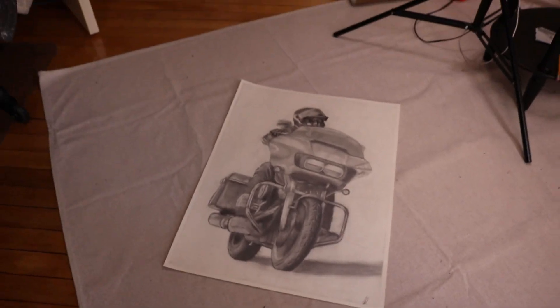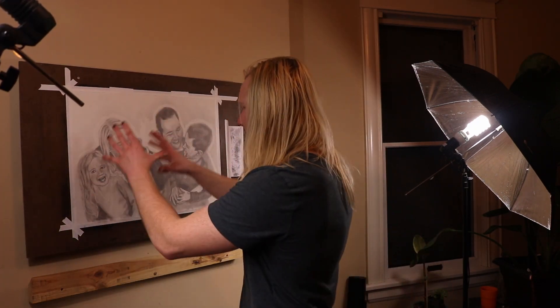So this is slightly unrelated but I finished this drawing, packing it right now and I hope he likes it. Now we're going to do basically the same stuff but smaller.